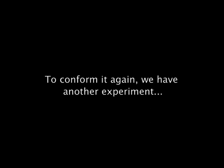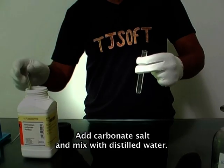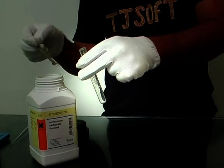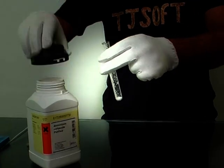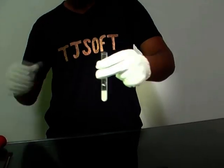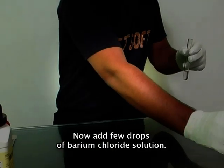To confirm this again, we have one more experiment. Take a clean test tube, add carbonate salt and mix with distilled water. Now add a few drops of barium chloride solution.